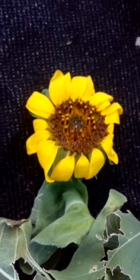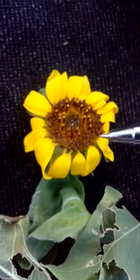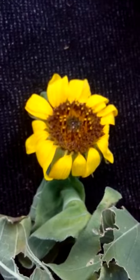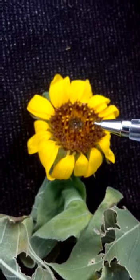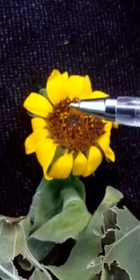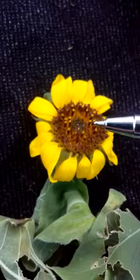By bagging before anthesis we will obtain a hundred percent selfed plant. For cross pollination, we will remove the pollen from the disc floret with the help of forceps.